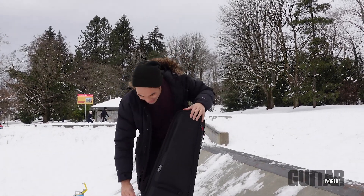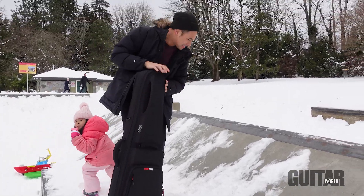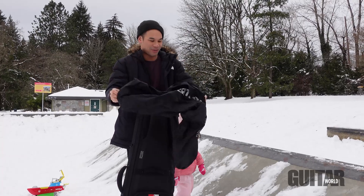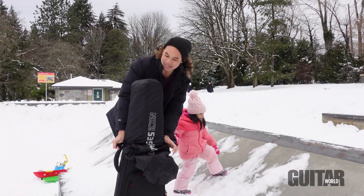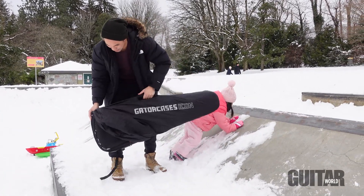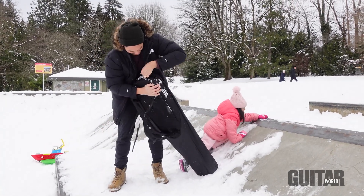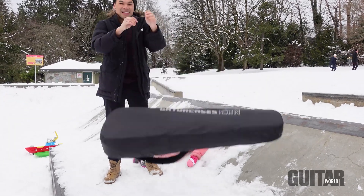We're here at Kelchenna Park on a cold day right after New Year's. The guitar is right in here, so it's still in one piece, and there's a little cover on it. We're gonna try to go down some hills and throw it around. I'll try to keep it nice and dry. Let's put this thing on and get to work.